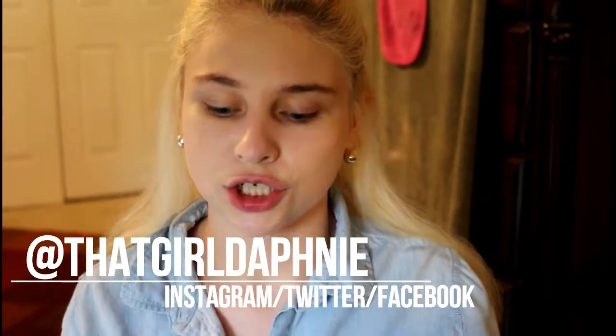Hey guys and welcome back to my channel. Today's video is going to be a battle of the beauty blenders. What I'm going to be talking about today is different kinds of sponges, because there are a lot on the market nowadays. The beauty blender is of course the most popular and the most expensive that I've seen.